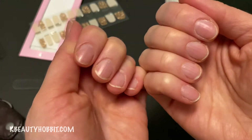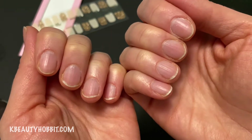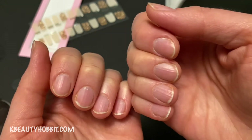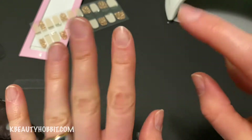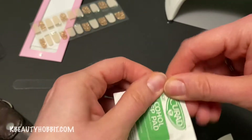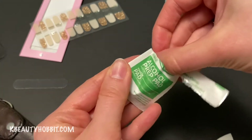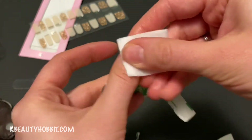I push the cuticles down. I'm not going to trim my nails at all — even if they were longer I wouldn't. My nails are usually short by choice, but I'll show you when to trim them so don't do it yet. Now I'm going to wipe off with an alcohol pad — you can use whatever brand you want. This is just something I picked up cheap from Costco.